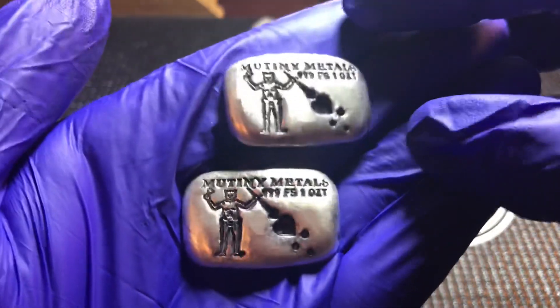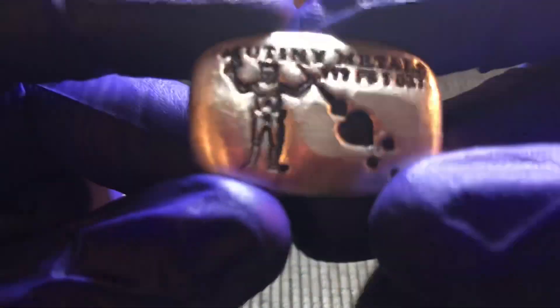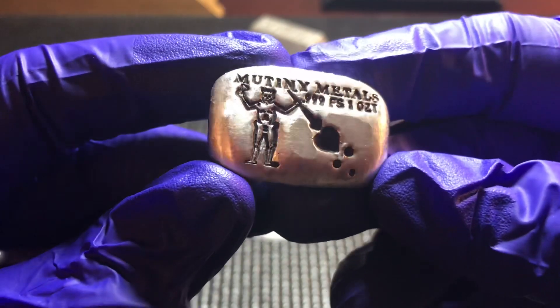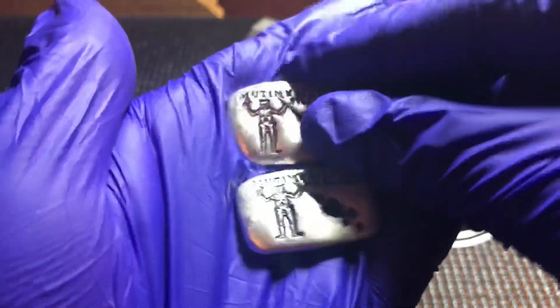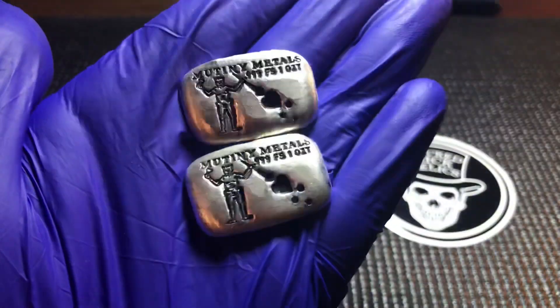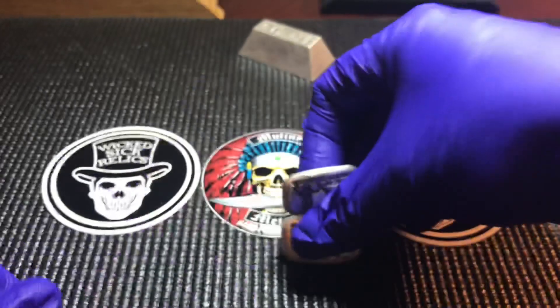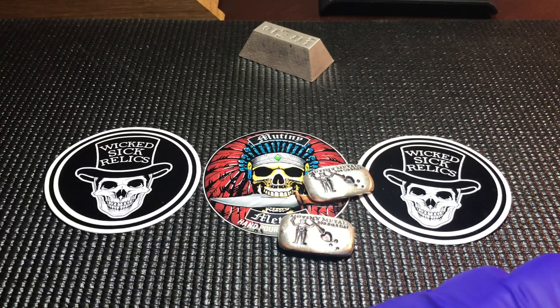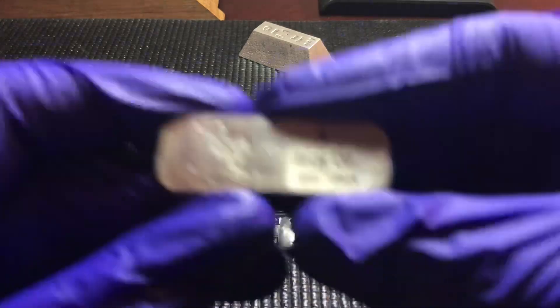Starting here, you're gonna see a couple one-ounce little loafs. Here we have a Blackbeard's flag - this is what was flown on Blackbeard's ship, the pirate. Pretty cool little one-ounce loafs, they came out with these and I thought they were pretty sweet, so I grabbed a couple.